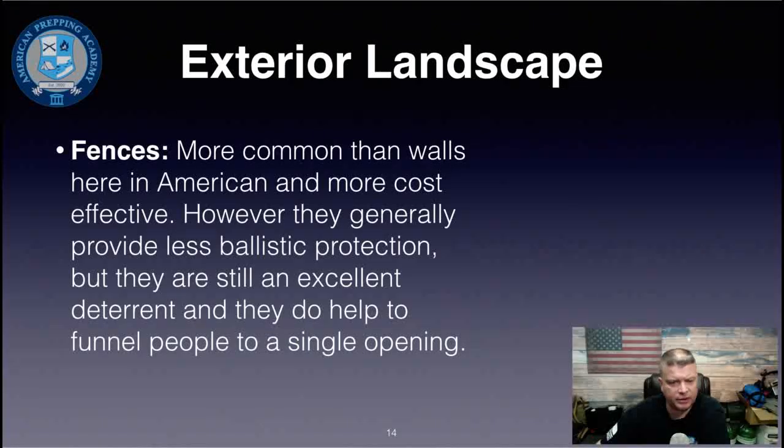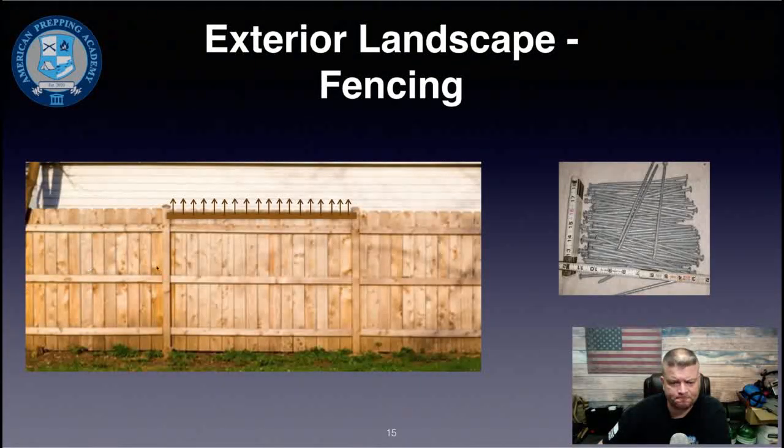Fences are a lot more common than walls in America and more cost-effective, though they generally provide less ballistic protection. They are still an excellent deterrent and help funnel people to a single opening. A wooden privacy fence is standard, and during times of heightened security you can add a two-by-four board with large spikes pounded through it — with the sharp ends pointing up — and lag-screw it to your fence posts across the backyard.